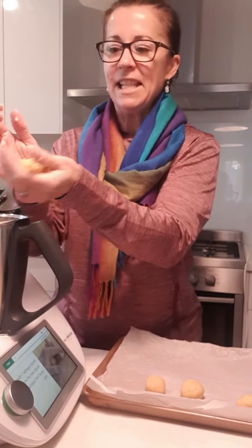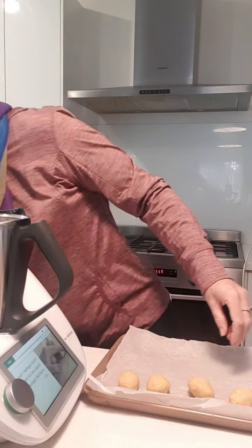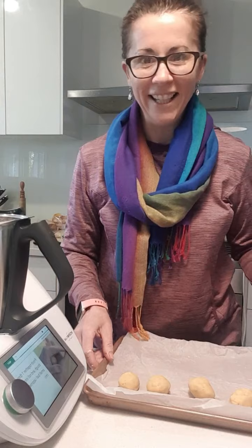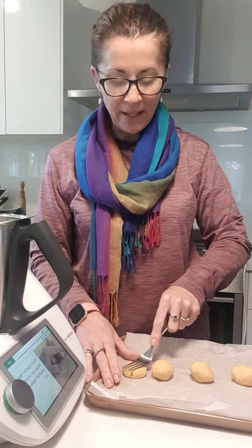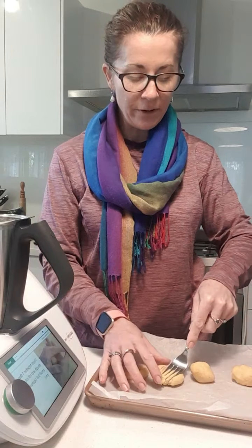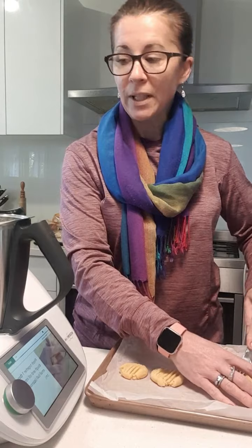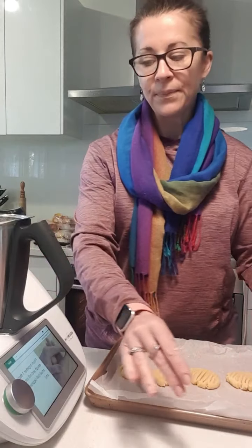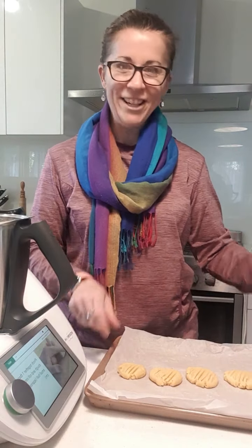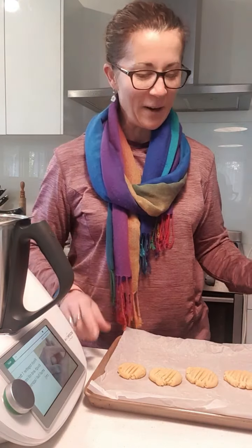So these are my butter biscuits — they look more like butter balls and that's okay! Move them out a bit, and then just press them down with a fork. You can dip them in sugar if you wish. You could also put a little bit of vanilla in there, and if you wanted to be a super mum you can decorate them — put hundreds and thousands on them and make them really pretty.